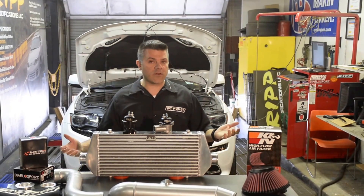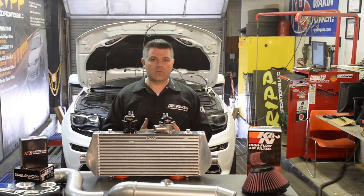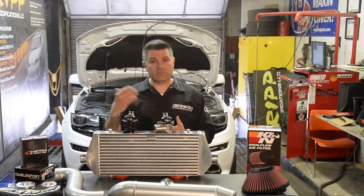Throughout the course of the year since we've launched this system, we've heard our clients and they've made some announcements of things they'd like to see different. We like to think of ourselves as progressive, so one of their main concerns was blow valve sound.